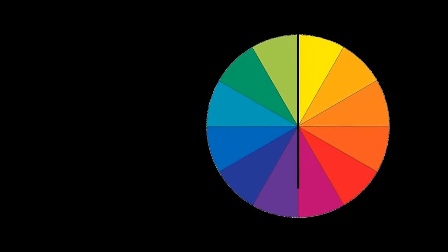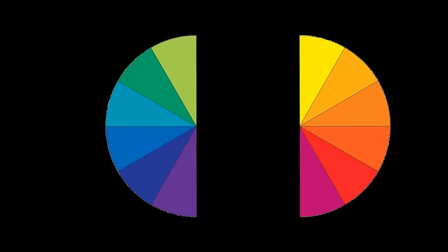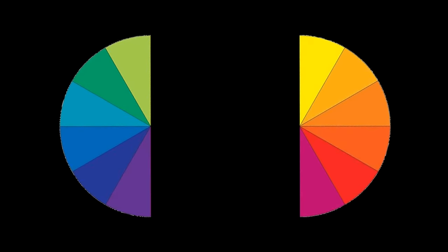If you look at this simple colour wheel, notice we can draw a line down the middle effectively splitting it into two halves. On the right we have magenta through to yellow — these are our warm colours. And on the left we have green through to violet and these are our cold colours.